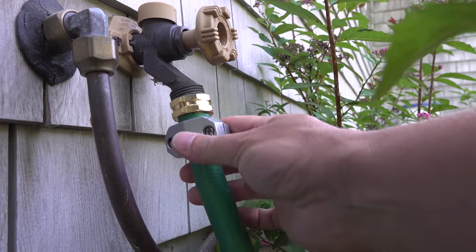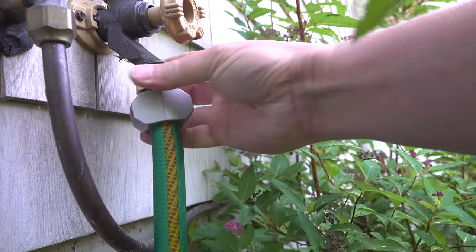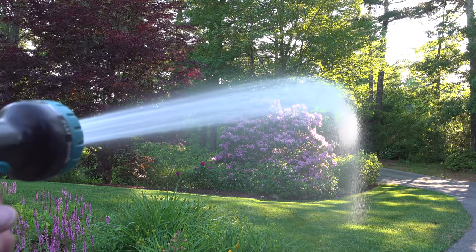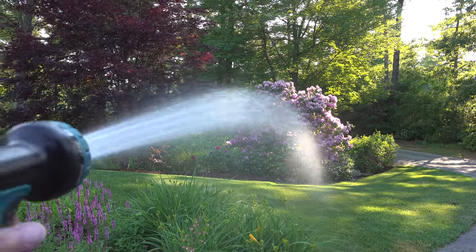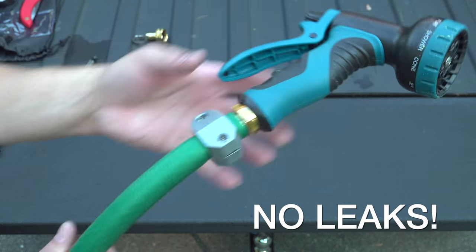The female end is the part that screws onto the tap on your house. Those are the three easy ways to make any garden hose repair and get you back up in business, even if you don't have any money to spend. If you liked this video, please give me a thumbs up and subscribe to my channel for more videos coming up.